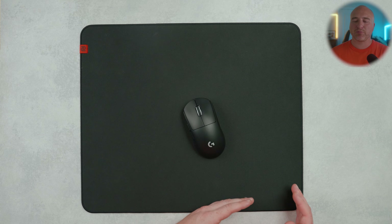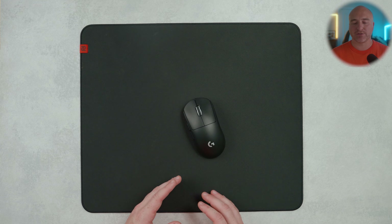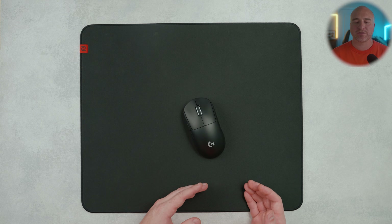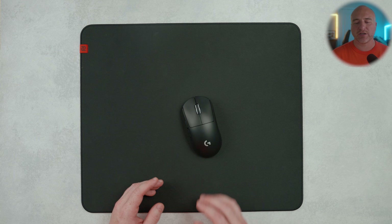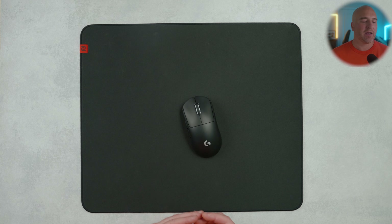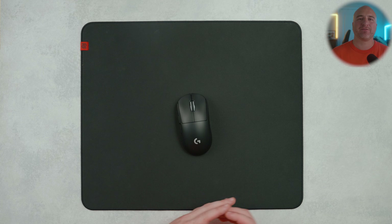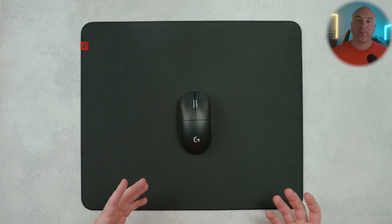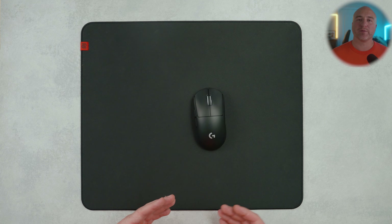Coming in at $34.99, this pad is priced nicely even though there's a lot more competition on the market right now. My time with the GSR2 has been really positive — I love the surface, and it's made me lean more towards firmer bases since I play on various types of mice with dot skates and corner skates. You get the same control properties without the pad sinking too much under pressure. The consistency and performance make it one of my top pads this year, especially in games like Valorant and CS2 where it shines with smooth performance, incredible control, and stopping properties.